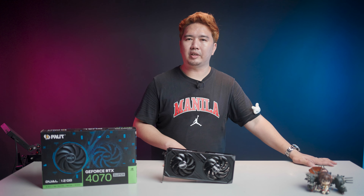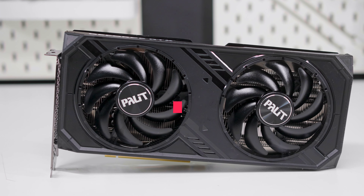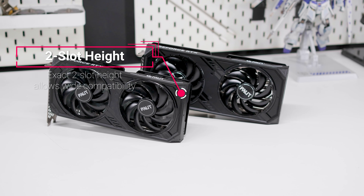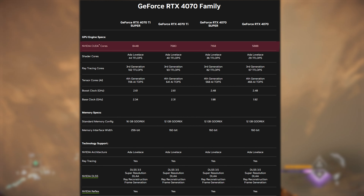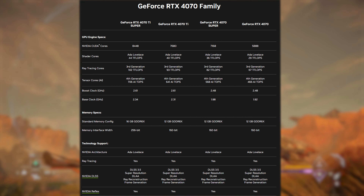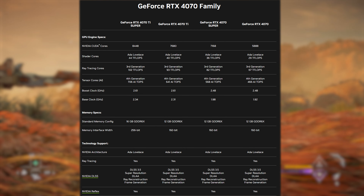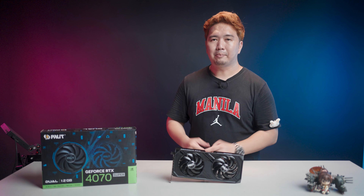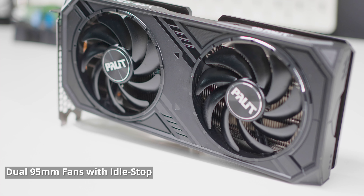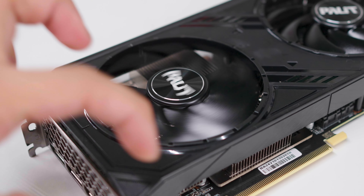The Palit RTX 4070 Super Dual Graphics Card packs 7,168 CUDA cores, up from 5,888 on the original RTX 4070 non-Super. The base clock gets a slight bump to 1980 MHz from 1920 MHz, and the maximum boost clock is similar to the non-Super at 2475 MHz. Memory configuration remains the same, but Nvidia has put in a larger 48 megabyte L2 cache on the Super to help improve performance. The Palit Dual cooler features a pair of 95 millimeter fans.